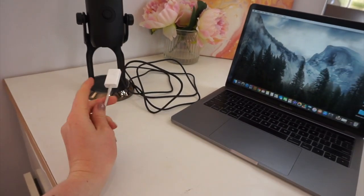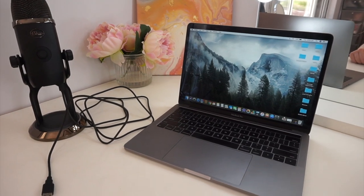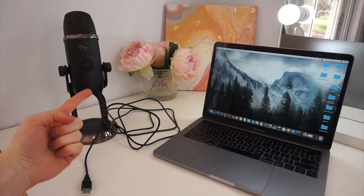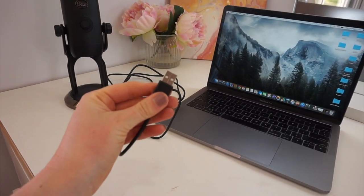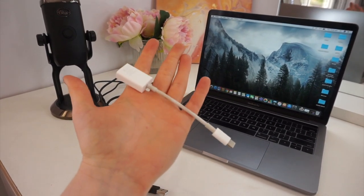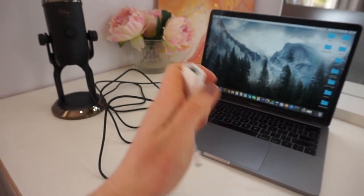You do get a little instruction manual but I'm going to show you the quickest and easiest way to hook it up to your laptop. You're going to need two things: your laptop and the microphone. If your computer is new and doesn't have a USB port that plugs straight in, you will need an adapter. This is a USB to USB-C cord which will hook up to my computer.